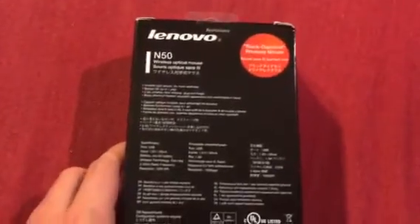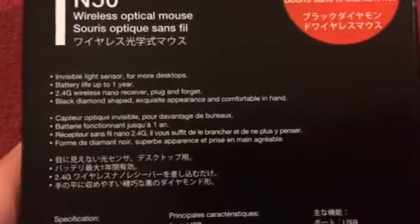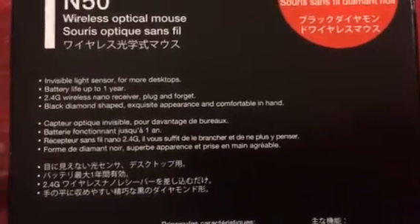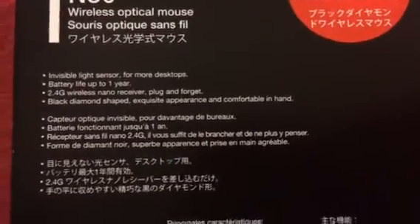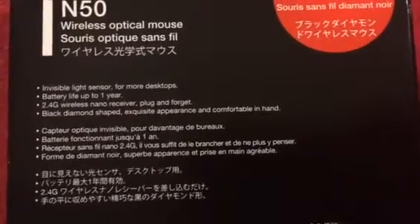I don't know much about it, to be honest. It just looked awesome. Here are the specs. It looks and sounds pretty nice. Hopefully it works as well.